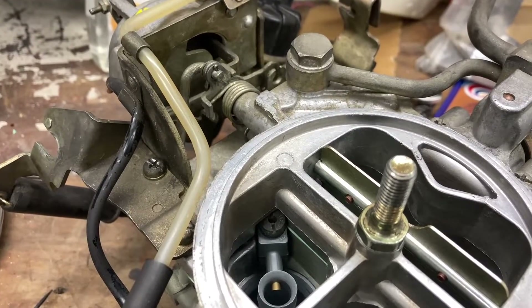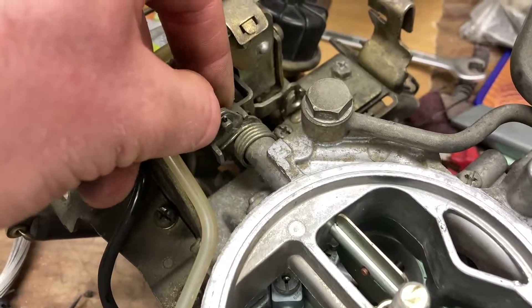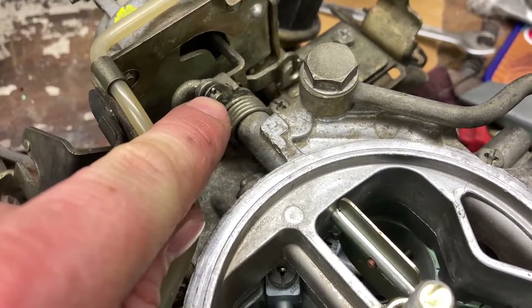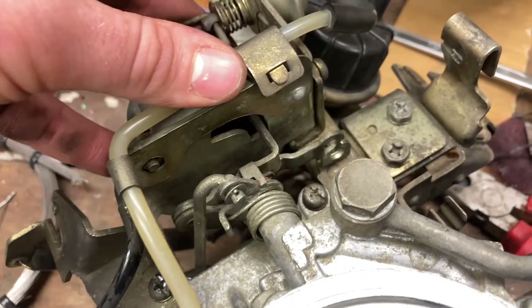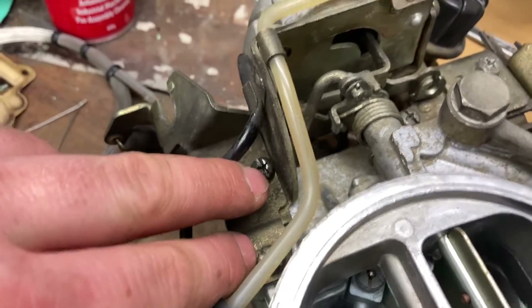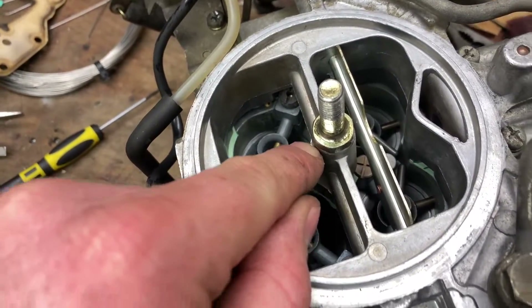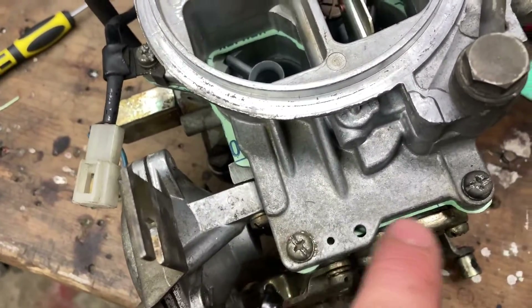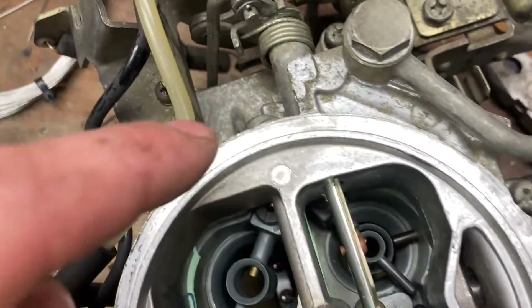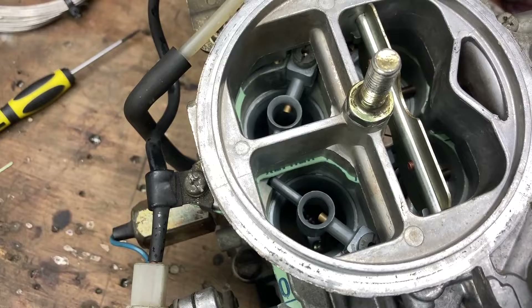To change the jets inside the Nikki carburetor we need to remove the air horn, which is the top piece. We need to remove the choke linkage, remove the split pin with pliers, remove the choke assembly, and disconnect the vacuum line. We undo the two screws on the choke assembly, the center bolt going through the carburetor, and all the screws on the top, then carefully pry up and lift off the top.